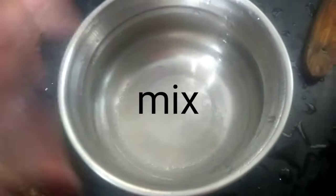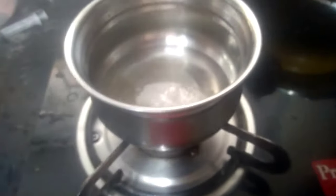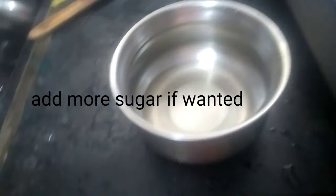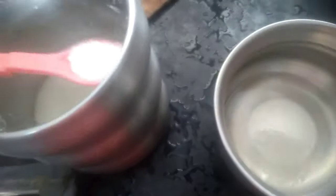First you're gonna mix it with any spoon or any wooden thing. So I'm gonna boil it — as you can see I'm boiling it, the flame is on and it has started to bubble. And if you want, you can add some sugar because I think the sugar is low, so I'm adding two more spoons of sugar.